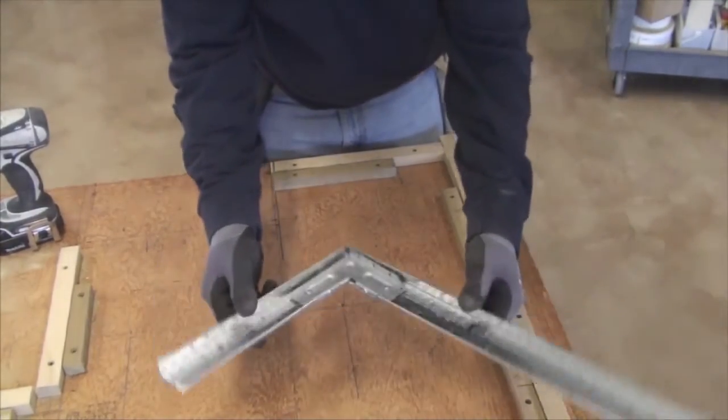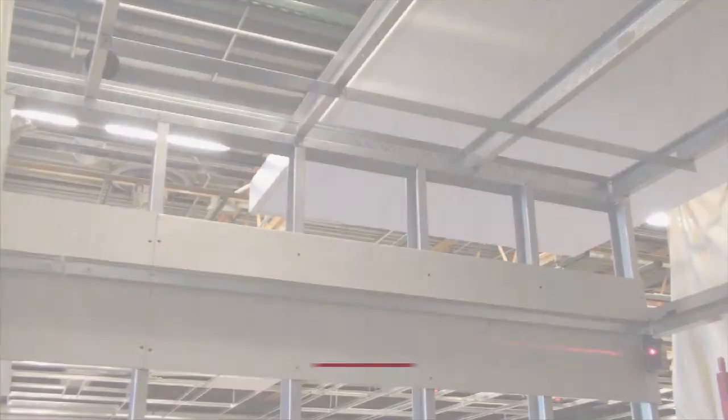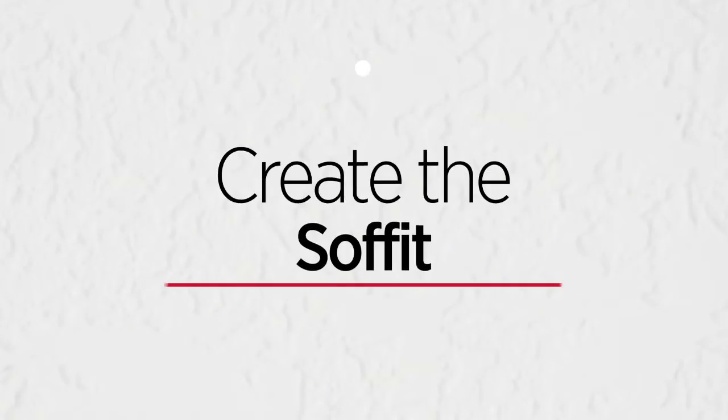After all of our soffit angles have been built, it's now time to create the actual soffit. For this demonstration, we will be using a drywall grid C-channel molding along the wall and a drywall grid wall molding along the ceiling.